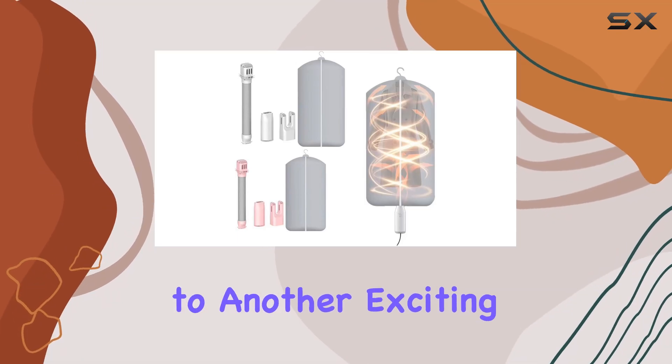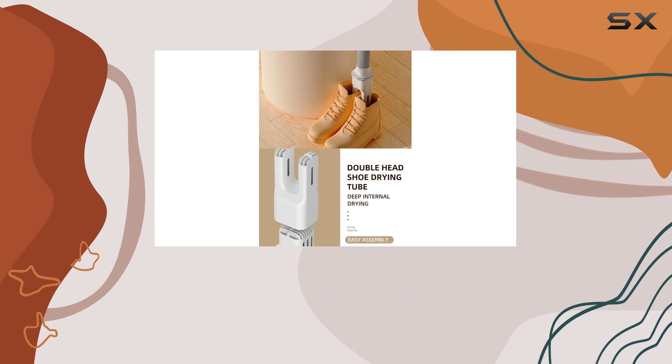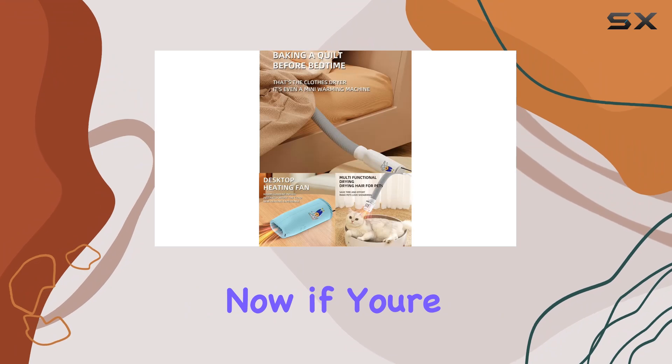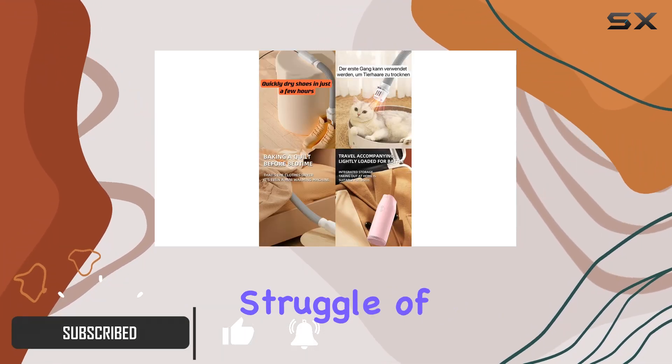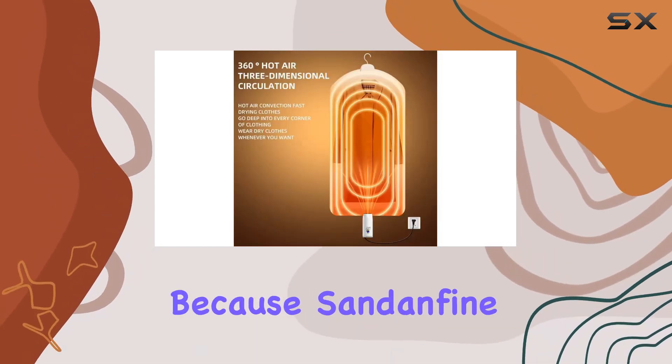Hey everyone, welcome back to another exciting review. Today I've got something truly innovative to share with you: the Sand and Fine portable UV clothes dryer. If you're like me, always on the go for business trips or adventures, you know the struggle of finding a reliable clothes dryer — but fear not, because Sand and Fine has come to the rescue with this compact yet powerful solution.